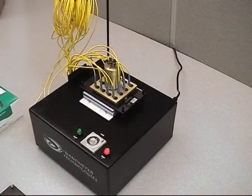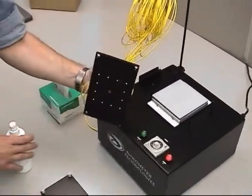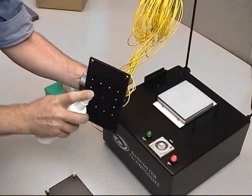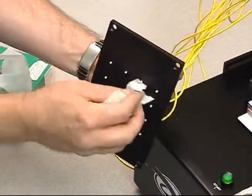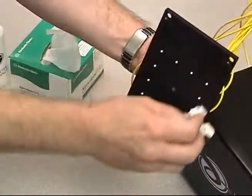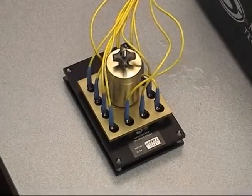Pick up and thoroughly clean the surface of the fixture plate and ferrules using distilled water and clean lint-free wipes. Once the cleaning is finished, place the fixture plate back onto the fixture holder. The connectors are ready to be removed and tested.